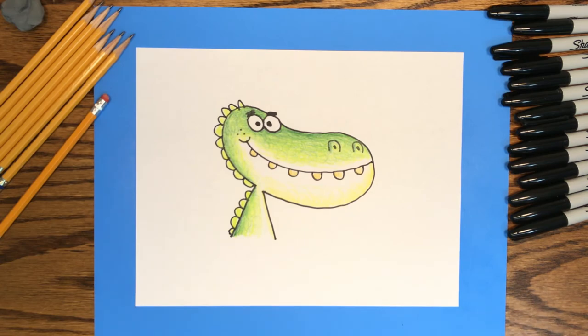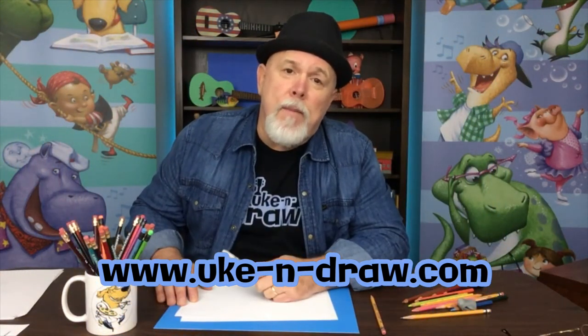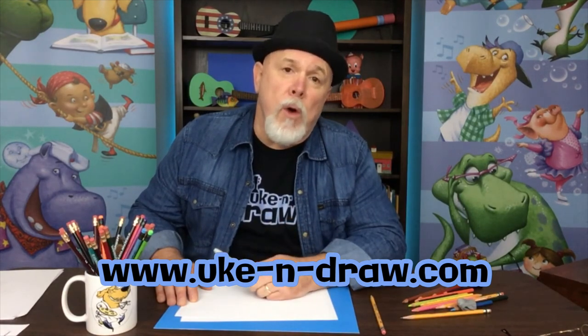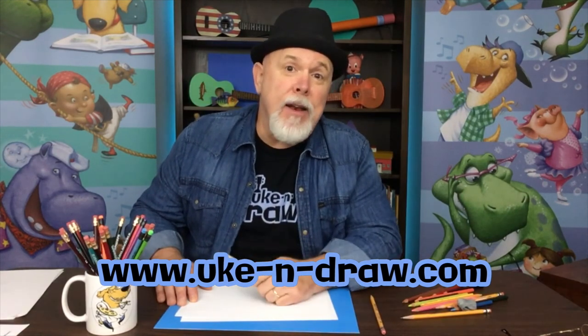Well, that was fun! You just drew an alligator from a bean shape. See you later, alligator! Thanks for joining me. Remember, every great story needs a great character, and with some practice you'll be drawing some great characters to tell your special stories. So until next time, have fun!